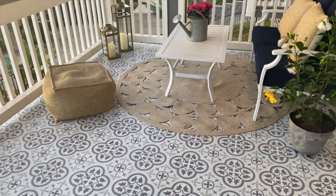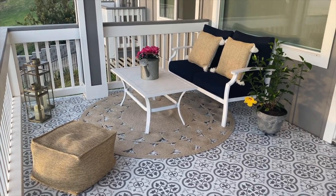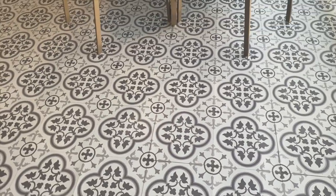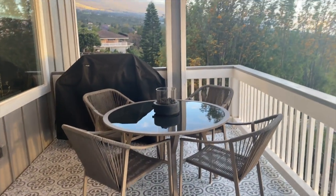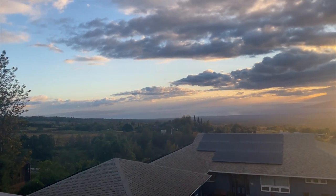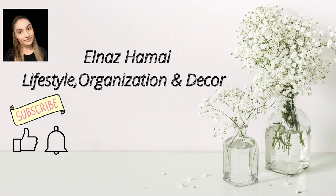This is how my balcony looks now. I have an inviting outdoor area for me and my family to hang out and enjoy the sunset. Hope I inspired you to do the same for your outdoor areas. If you haven't subscribed to my channel, please go ahead and do so I can continue making these videos for you. Hope to see you guys next time — have a great day, bye-bye!